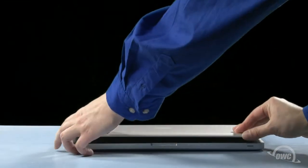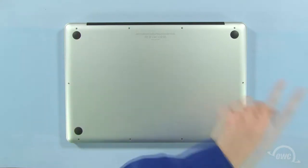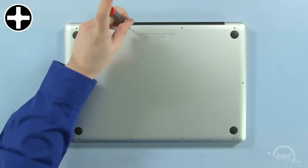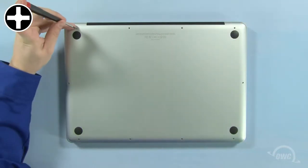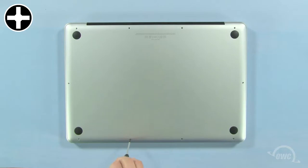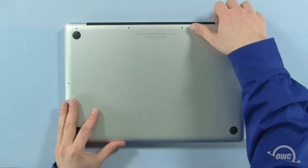The first step is to close the MacBook Pro and flip it over. On the bottom are 10 Phillips screws. The three in the upper right are longer than the others, so remove those first. You can now remove the remaining seven screws, which are all the same size. When lifting the cover off, there will be some snaps holding it in, so you may have to gently pull a bit to free them.